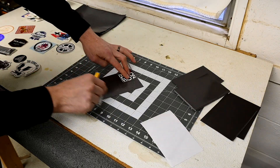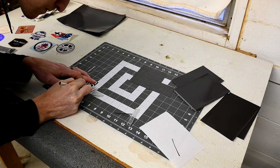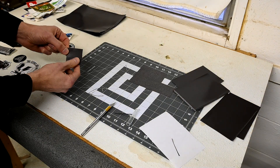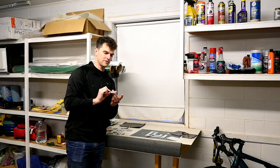Forgot it was sticky. There we have it — a sticker, now as a magnet, that can still be peeled off as a sticker. So there's one sticker magnet done.